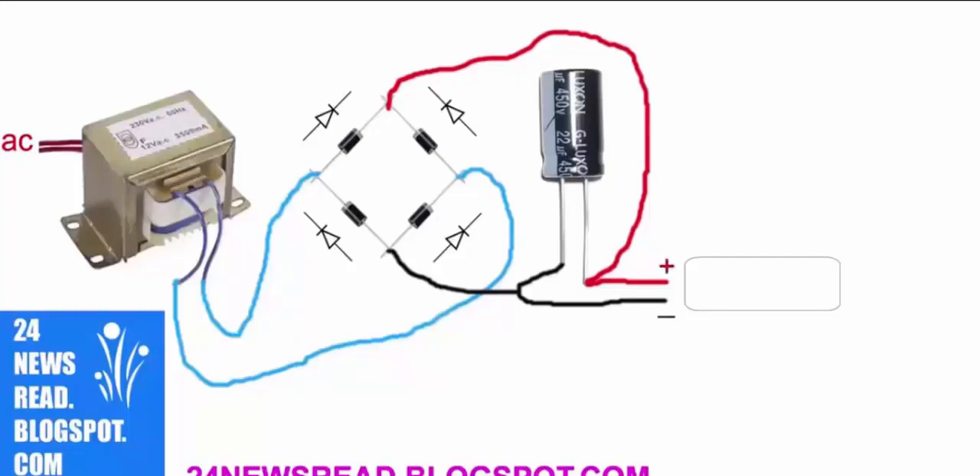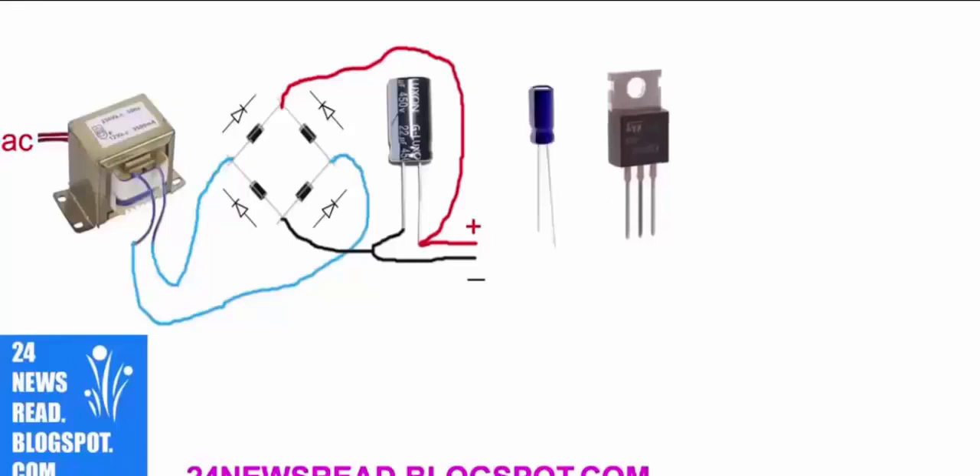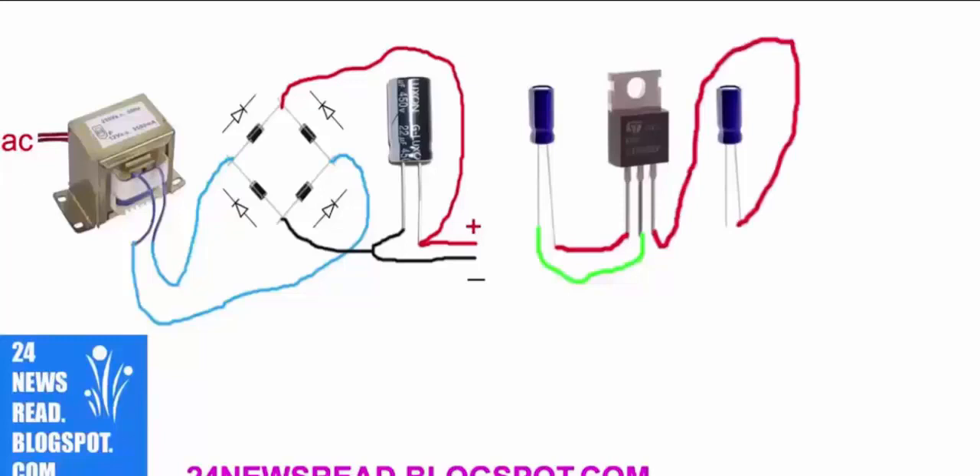Now we need an IC — this is our IC — and need a mini capacitor. Join minus position and join plus position. Now need another capacitor, join plus position, and join minus position.